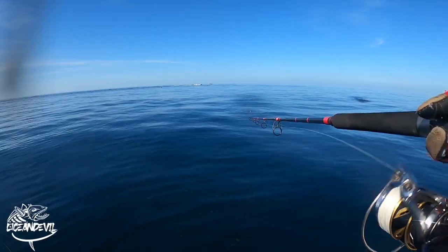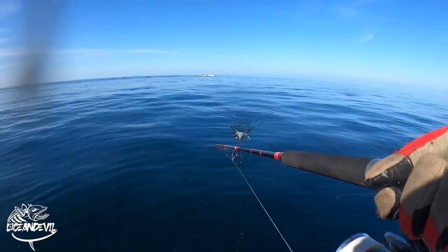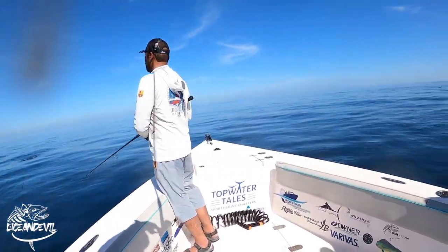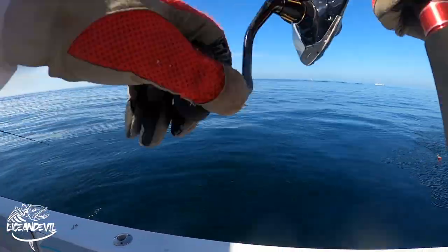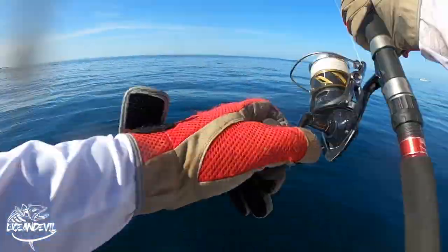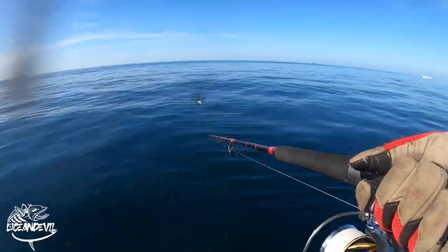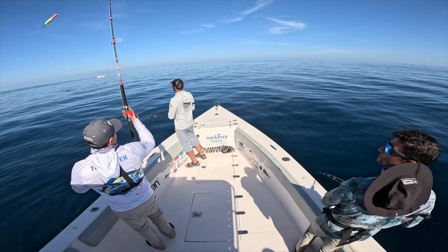We moved a bit further down into the action and started to see the frenzying piling up. Over there at the top left, you can already see some tuna jumping — that's where I casted. Move forward a bit and bring it to the point of where the action happened. I hope you guys enjoy — don't forget to subscribe, and check out the rest of my gear on OceanDevil.com.